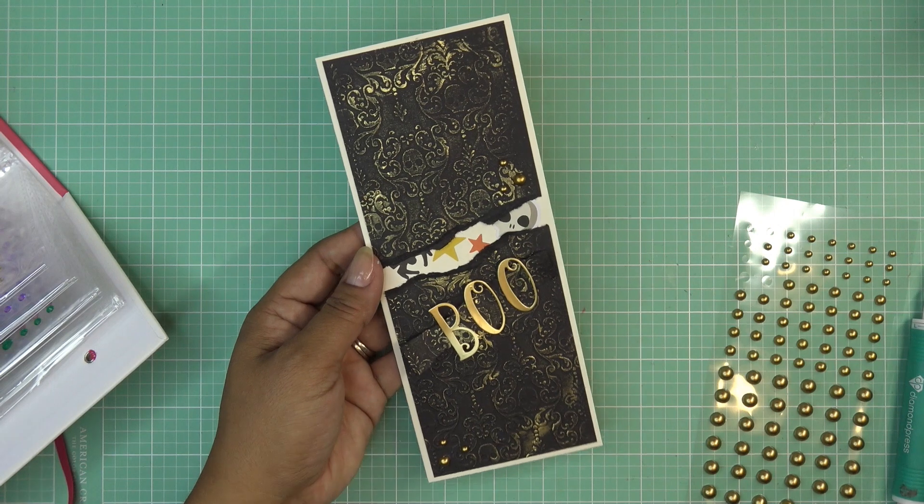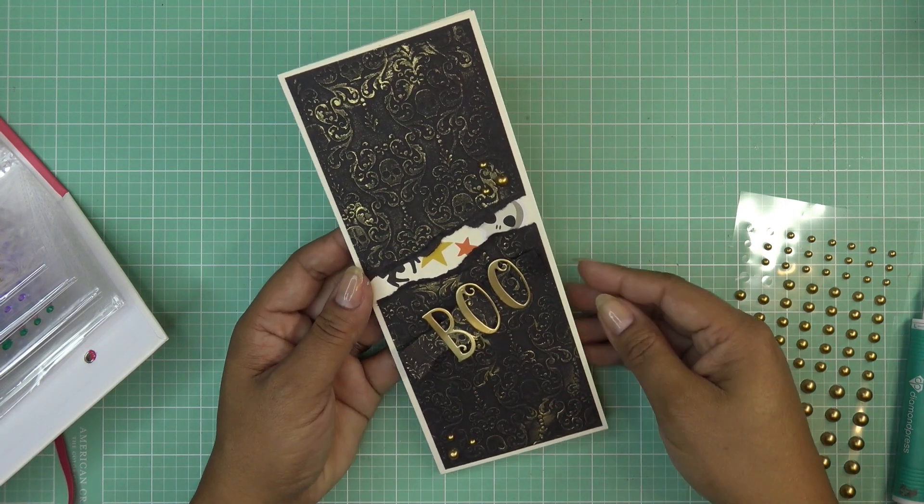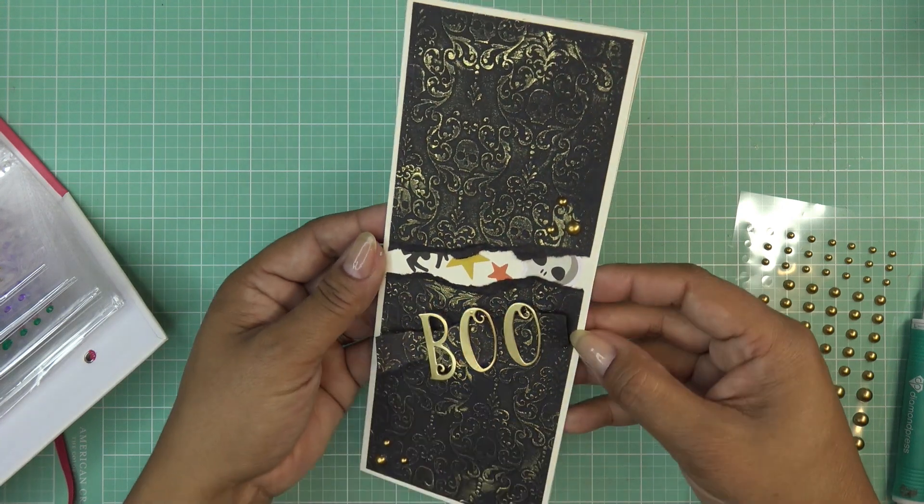That embossed beautifully - just add some little stickers or lettering and then add some details with those half pearls. Thanks for watching! I'll have the links in the description box and some pictures at the end. Thank you so much Diamond Press for sending these for review - I'll see you guys at the next one, bye!